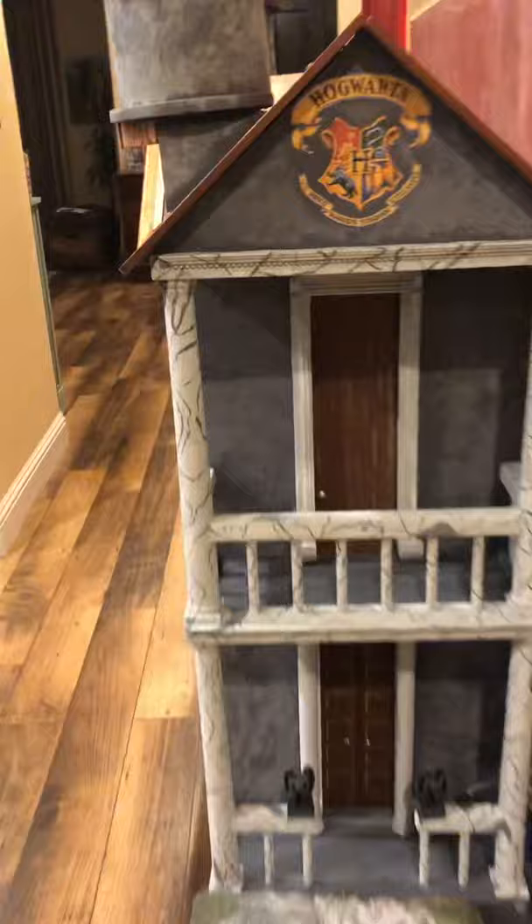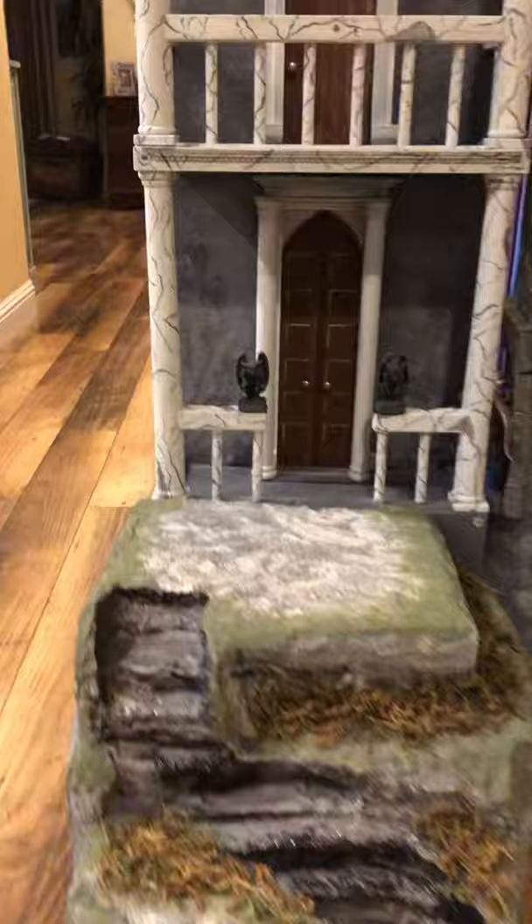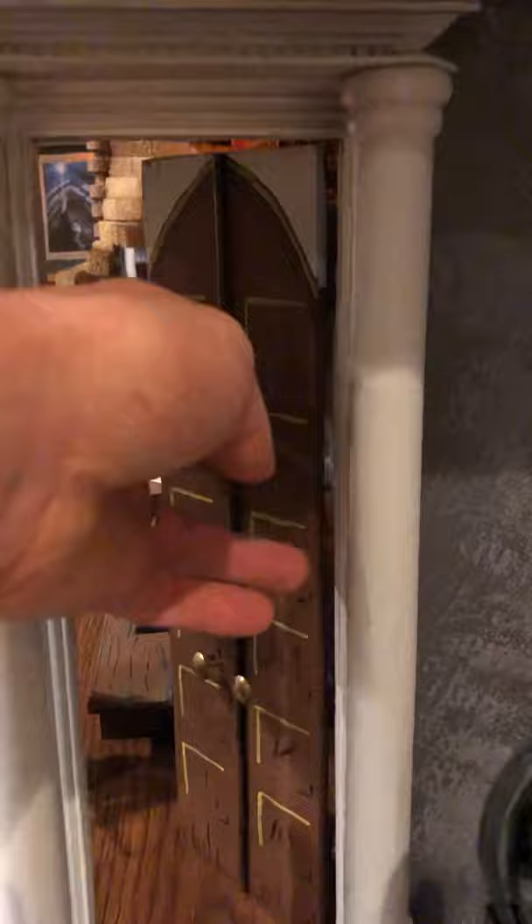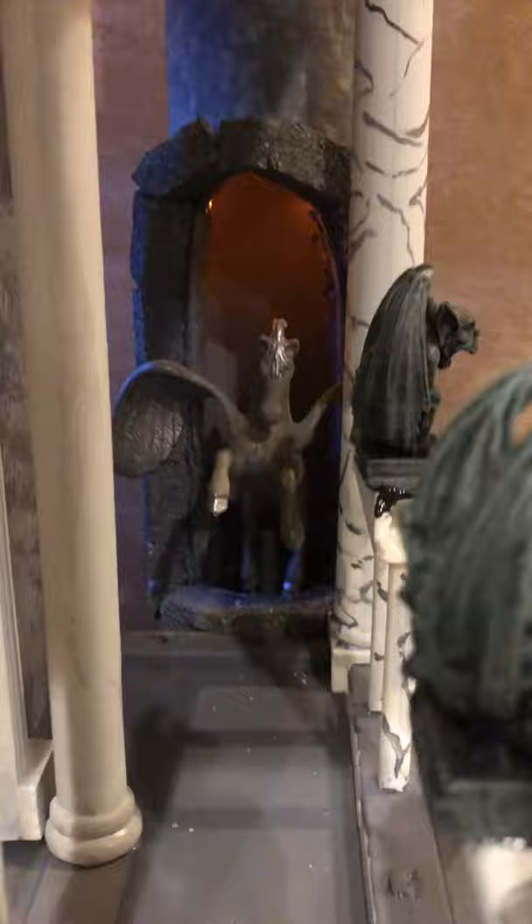As you come up to Hogwarts, I built this whole stone walkway up to the entrance where two gargoyles greet you. The door opens to the great room, but before you go in there is the entrance into Dumbledore's office right there. As you come into the great room, on the wall are the house points right there.